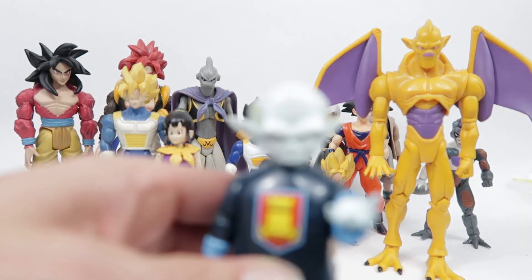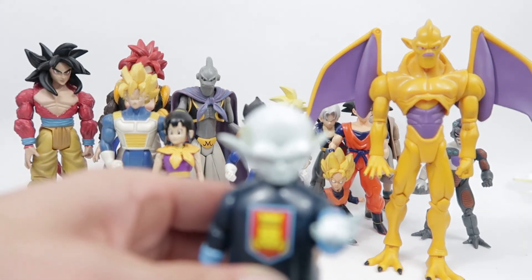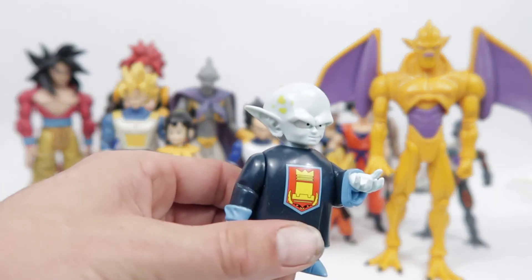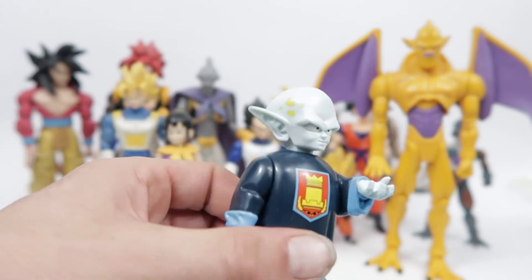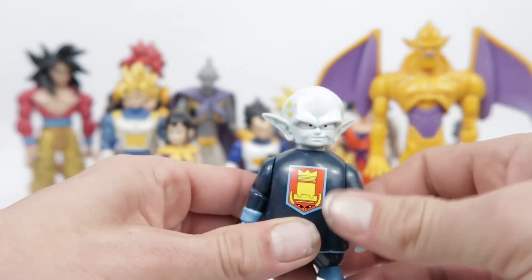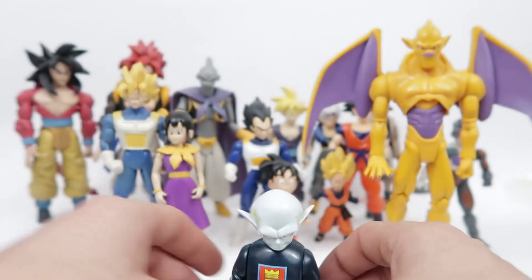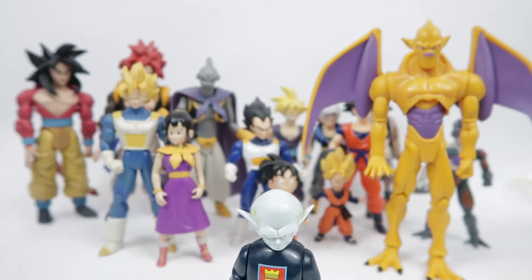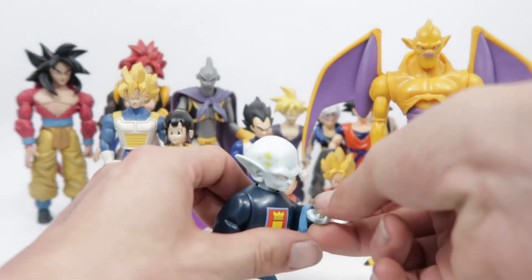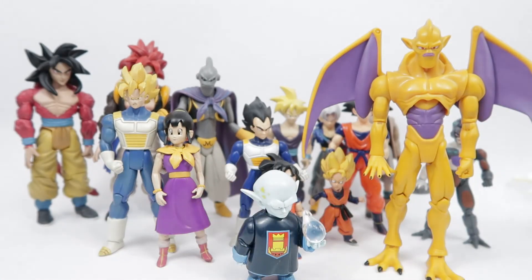Here we have Garlic Jr. — another nice little obscure character that they really nailed. There's Garlic Jr. right there and he has a little cape that I don't have him displayed with. He also comes with this little bobble thing here — that's meant to be Kami in his little jar.